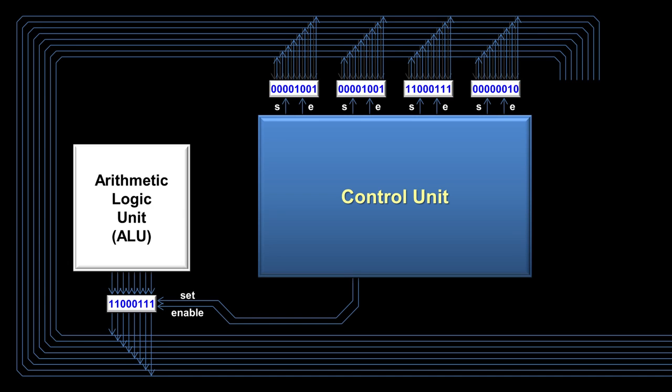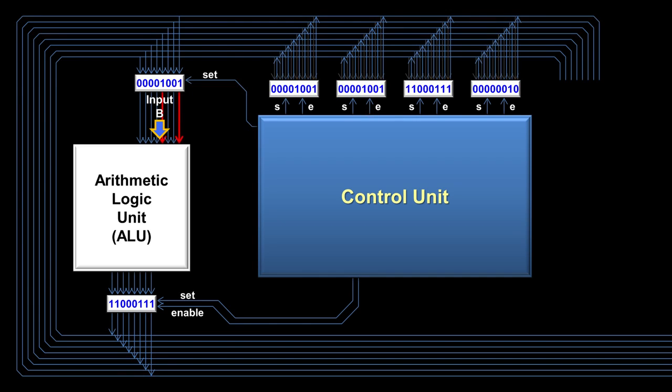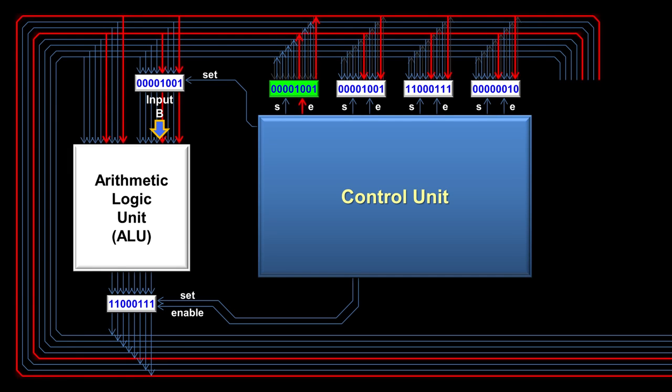The disadvantage of the bus is that you can only have one number on it at a time. Because of this limitation, the arithmetic logic unit uses a temporary register for input B. When the control unit is processing an instruction involving the ALU, it moves one of the inputs to the temporary register. The temporary register has no need for an enable wire since it only outputs to the ALU and doesn't conflict with any other registers. The other input to the ALU comes directly from the bus, and that number stays on the bus until the ALU is finished processing the instruction.